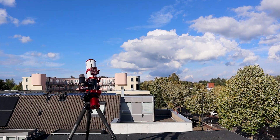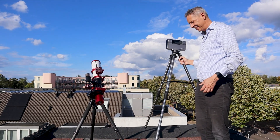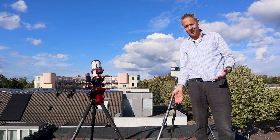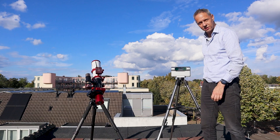The Dwarf 3 is more comfortable — I can just walk around with it, put it anywhere I want, and start imaging the night sky. But will the quality be the same as that expensive rig? Let's wait and see.